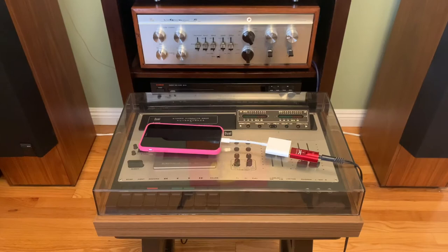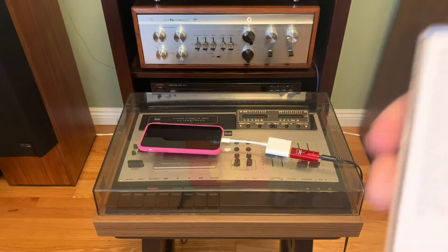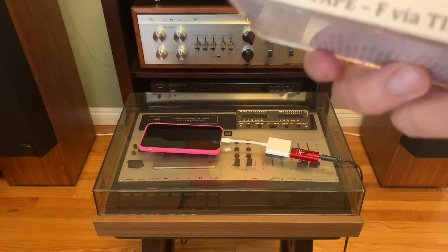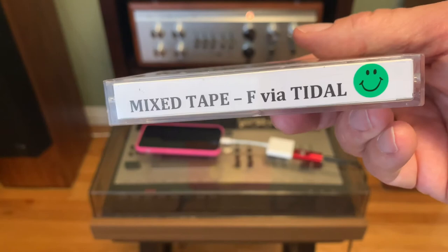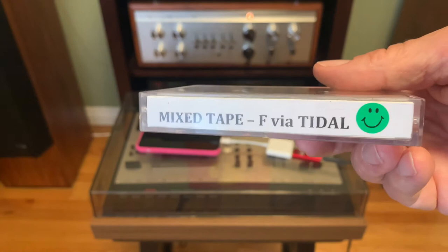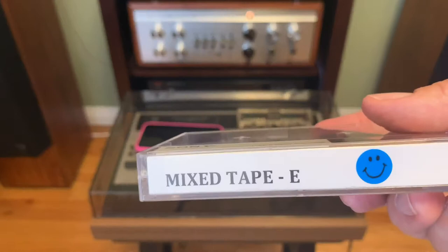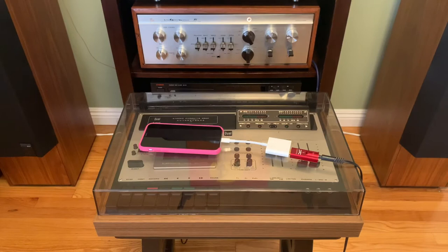I've actually made some different tapes this way. I used Sony UX Pro tape and did a mix tape with some songs you might be familiar with. Instead of pulling all the albums, I just pulled them up song by song in Tidal, which made recording much easier without having to reshelve everything. I put a little sticker on it — this green sticker represents that it's recorded on this particular deck. Behind it I actually have a Nakamichi, and I use a blue sticker for those. There's a little bit of difference in recording characteristics between a Nakamichi deck versus a Dual deck.